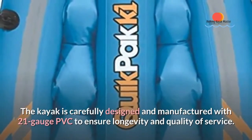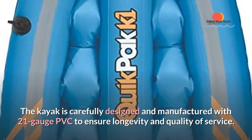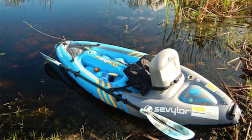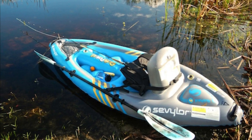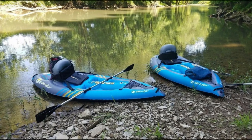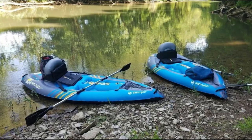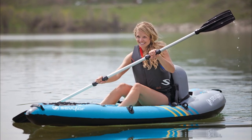The kayak is carefully designed and manufactured with 21-gauge PVC to ensure longevity and quality of service. The material ensures the kayak is agile and sturdy for a kayak fishing expedition. The kayak also has a tarpaulin bottom to enhance durability and prevent punctures. This one-person kayak is highly suited to handle lake conditions.